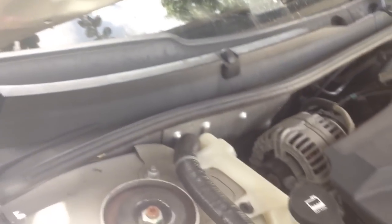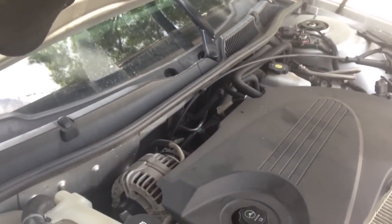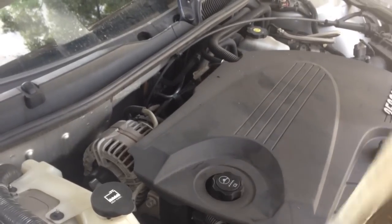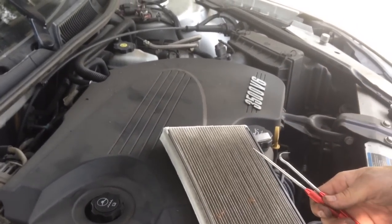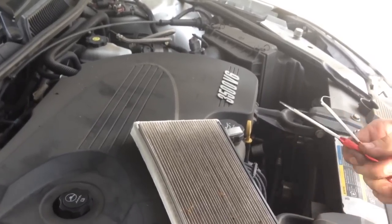And that is how you change the cabin air filter on a 2006 to 2013 Chevy Impala. They recommend doing it every 10,000 to 15,000 miles. If it's smelling nasty when you turn on your air conditioner, it's probably time to do it. These aren't too expensive — I got mine at RockAuto, and I got the little picks at Harbor Freight. Hope you enjoyed, have fun out there.